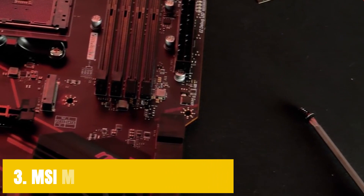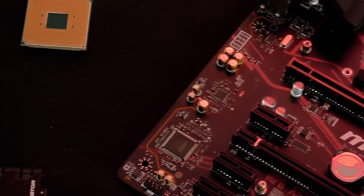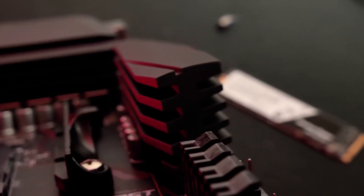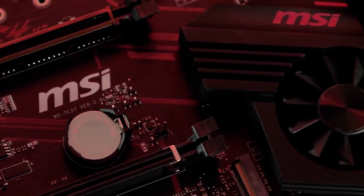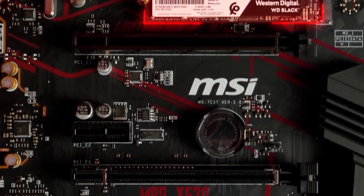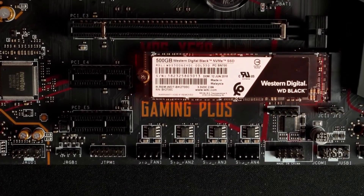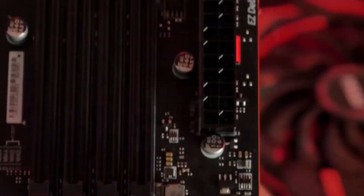At number 3, it's the MSI MPG X570 Gaming Plus. MSI is a serious competitor to ASUS when it comes to motherboards and graphics cards. The MSI MPG X570 Gaming Plus takes a different route than the ASUS ROG Strix X570E and focuses purely on performance, completely ignoring large-scale RGB lighting. The chipset heatsink has a large fan that helps keep the chipset cool. The use of server-grade PCB makes this motherboard more durable than other similarly priced X570-based motherboards.